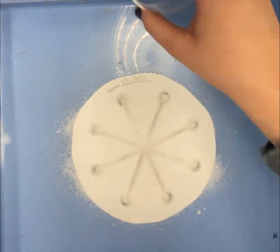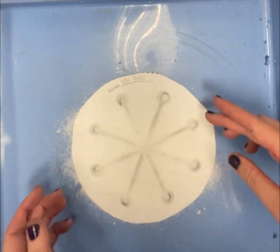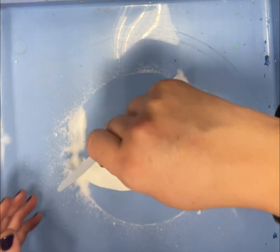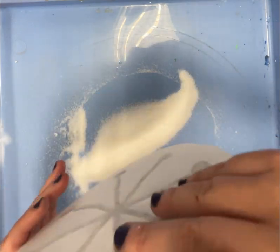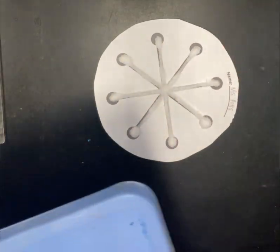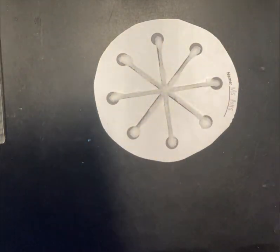Then I want you to very carefully pick up your paper circle on each edge and shake the salt off of your gluey snowflake — shake it all onto the tray. Then put your snowflake down on the table.